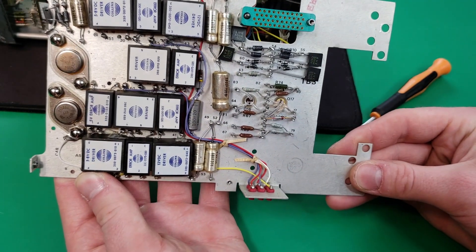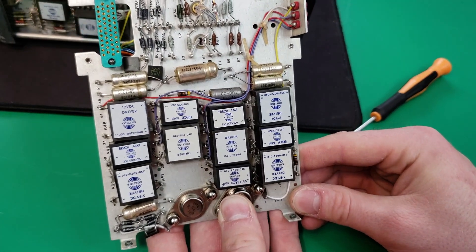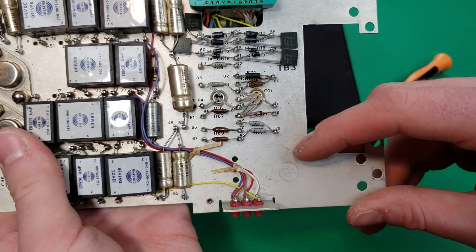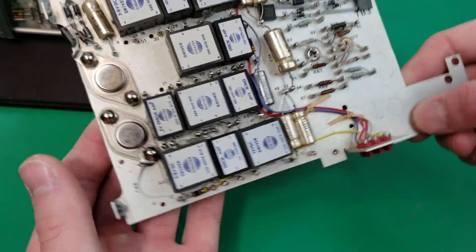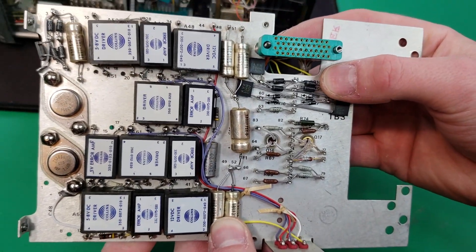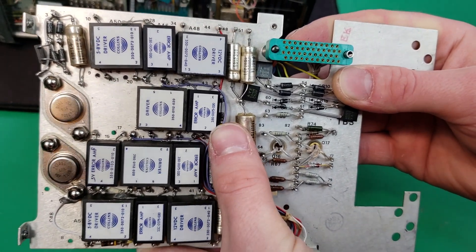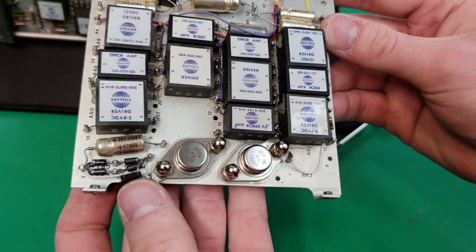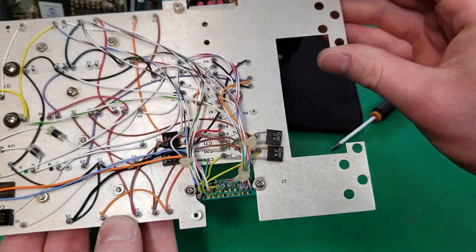Here's the back side. We have lots of those potted modules that I sometimes see in Collins avionics. We have some passive components, two transistors and some other passives, some electrolytic capacitors, and two more transistors down here. Then here are the potted modules - it looks like we have a lot of different kinds of drivers including air amplifiers and different voltage drivers. We have some more passive components over here. That's about it for this board.